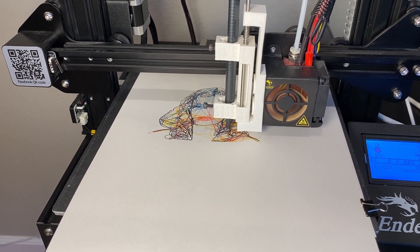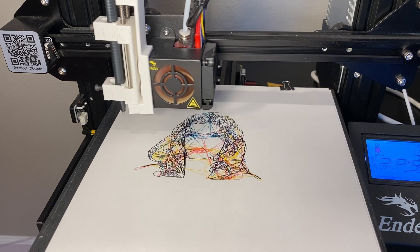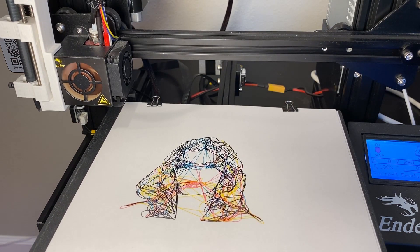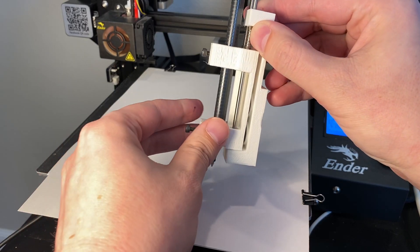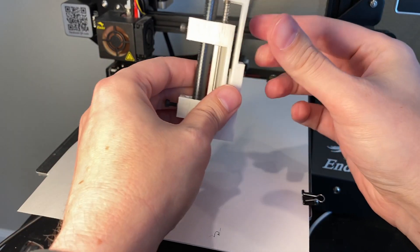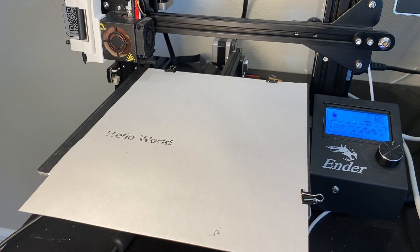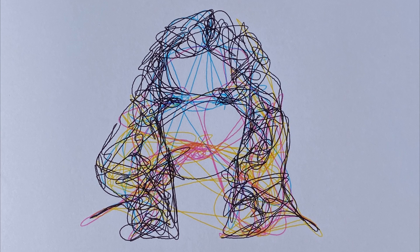There are some improvements I'm thinking about. One is how I pick the different points prior to sampling — right now they're picked randomly, and it might be nice to distribute them better based on the density of the image. The pen attachment works relatively well. I may print a few more so that I can keep the pens loaded and just pop one off using the magnets and put on the next color. I'm going to try this on a bunch more images, so keep looking out for those. Thanks!